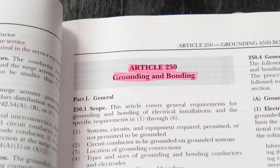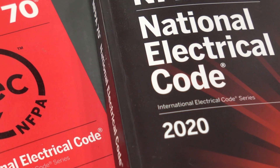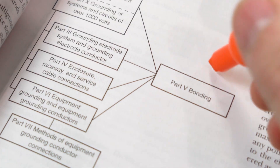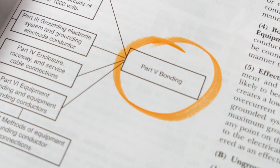The problem becomes when people don't know when to bond, where to bond, and what size conductors or what things to bond. For this, we have to go into Article 250 in the National Electrical Code. Both the 2017 and 2020 editions are going to be the same on this — there's no difference. In 250 Part V, that's where it talks about bonding.